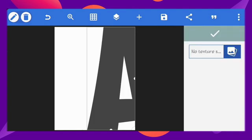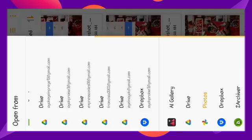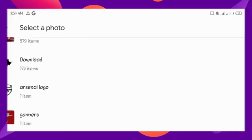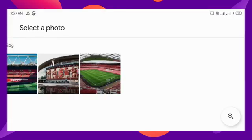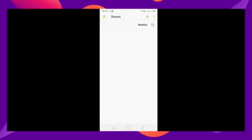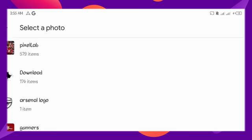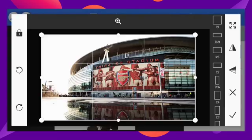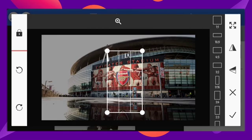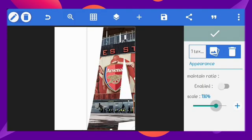Go to texture. Set the image as the texture. All project files are linked in the description in case you want to follow along. Make sure the image doesn't repeat. You can crop it or scale it big like I've done.